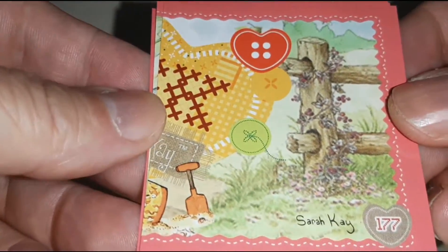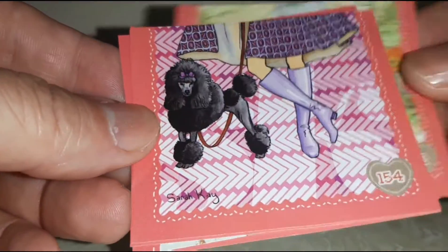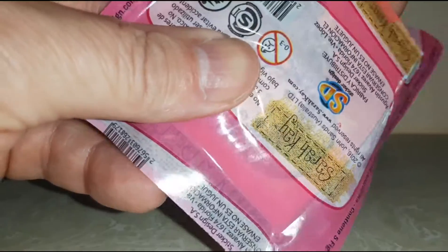This one. It's this one. Final pack. Now let's get loose.